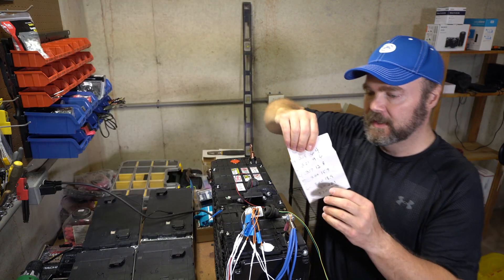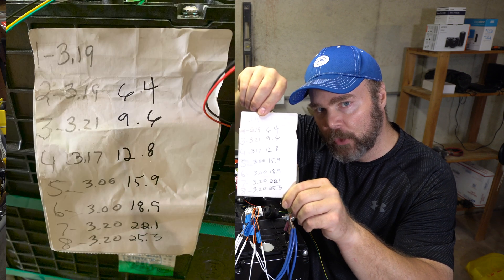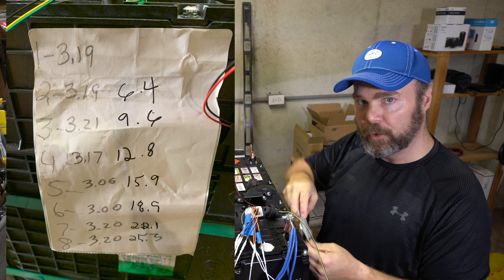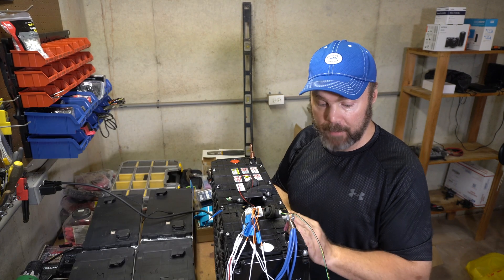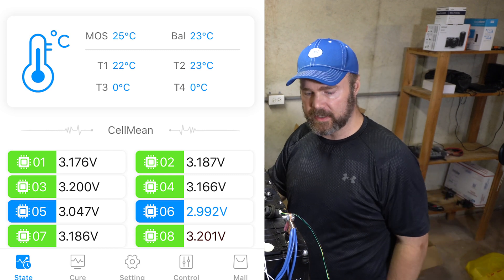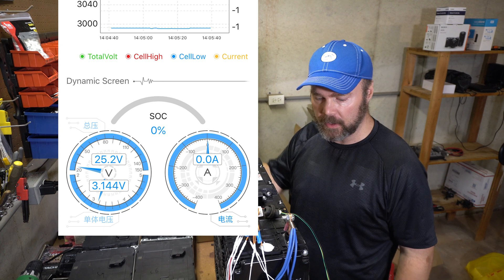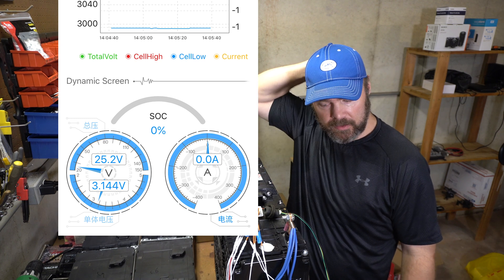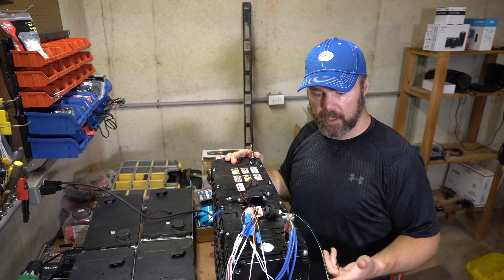Battery hookup tested each cell and wrote the readings down. I'll put some screenshots up, but the app is getting pretty close to those readings. They're a little bit lower, which I guess is expected since some time has passed since Battery hookup took the readings. Like I said, I'm winging this, but it looks like it's working and it's balancing.